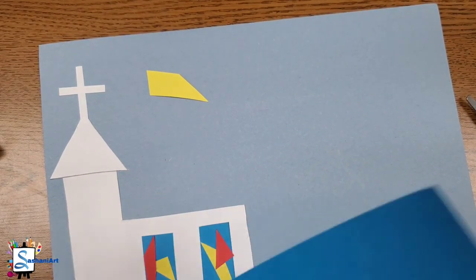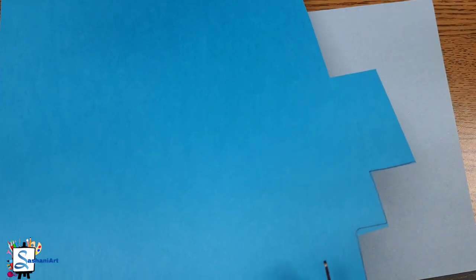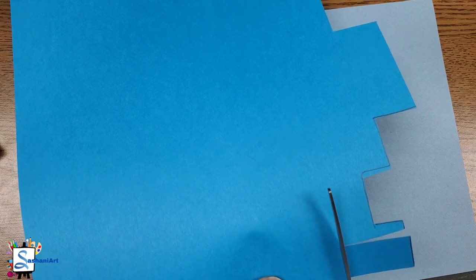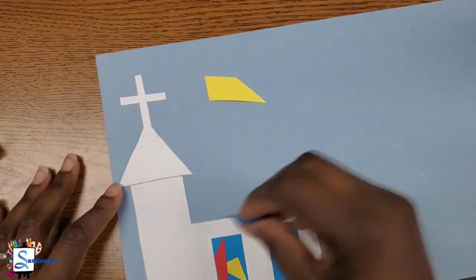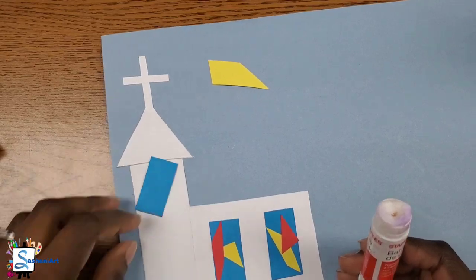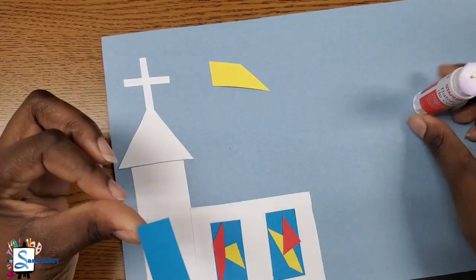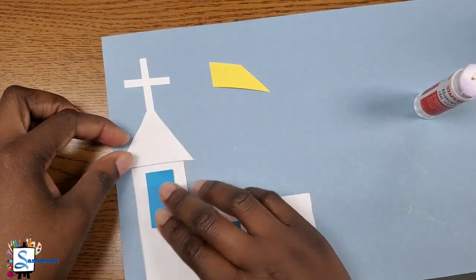Now it's time for us to add another window to the tall part of our tower. You can draw your rectangle and then cut it out, or you can just use your scissors to cut out a rectangle without drawing it. And of course, we are going to repeat the steps to get this stained glass effect on the window.